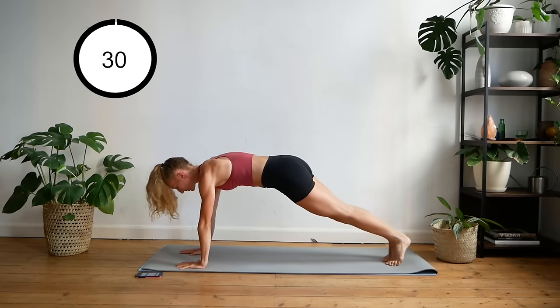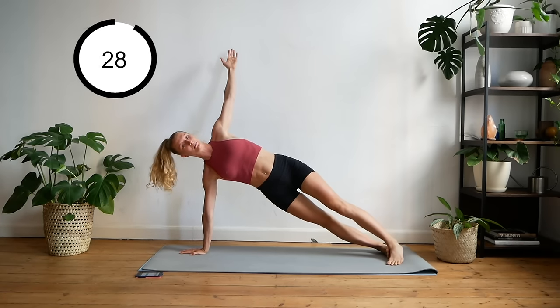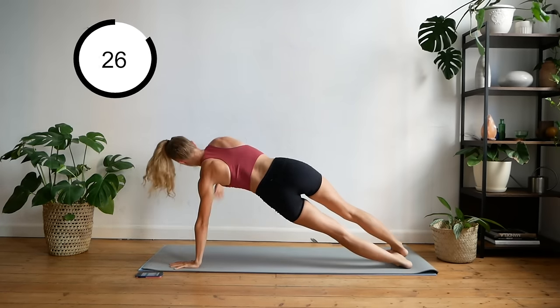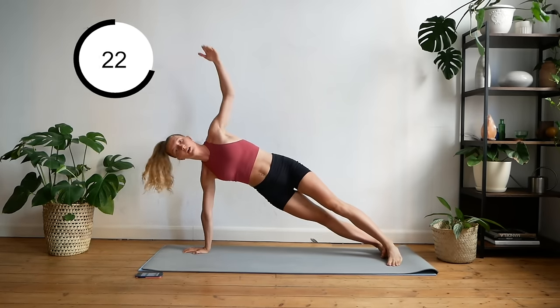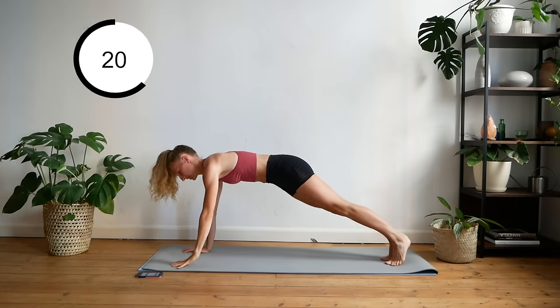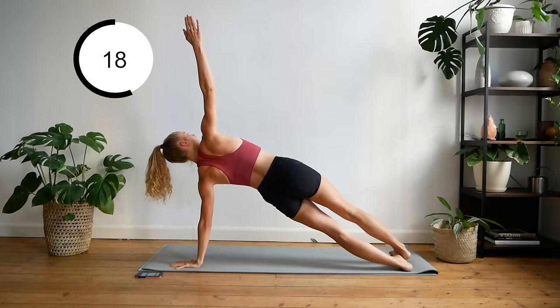Up to your hands. Now we're going to do alternating plank, switching one arm to the next, keeping that core engaged.